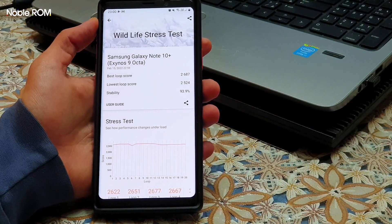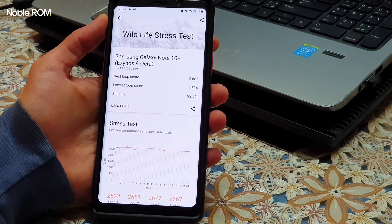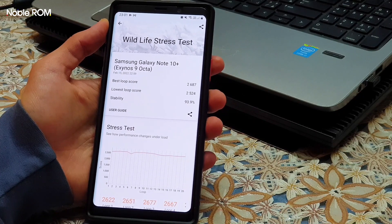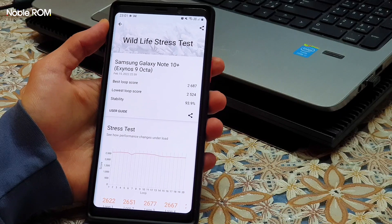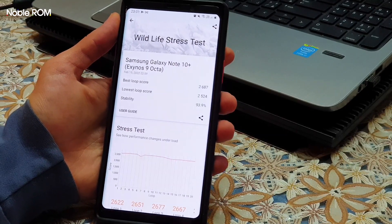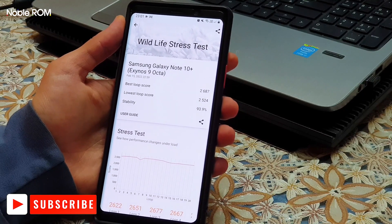As you can see, we have a very great score and the stability is also good — maybe not as great as previous Noble ROM versions, but in general it's good. The best score I could achieve with Noble ROM 1.7 and stock ROM was around 2400, with stability at almost 95–96%. But we have an increase in score here, thanks to the new GPU driver, updated OpenCL version 3, and the optimizations made in the ROM.